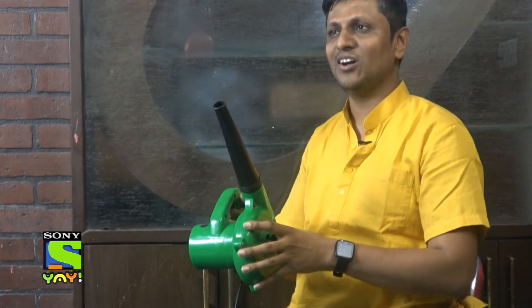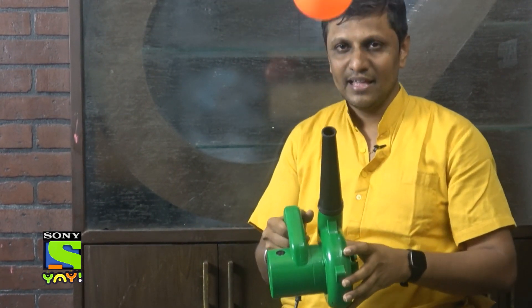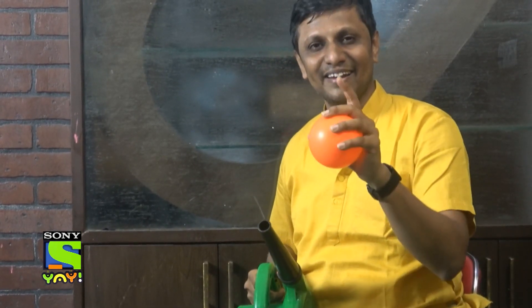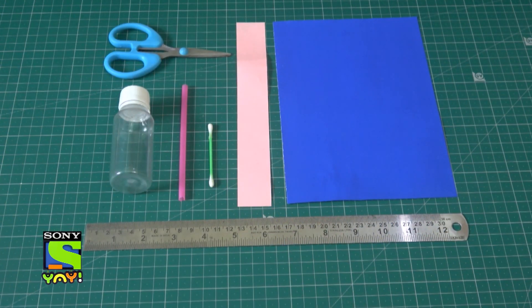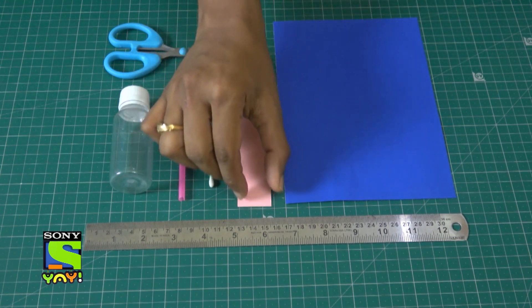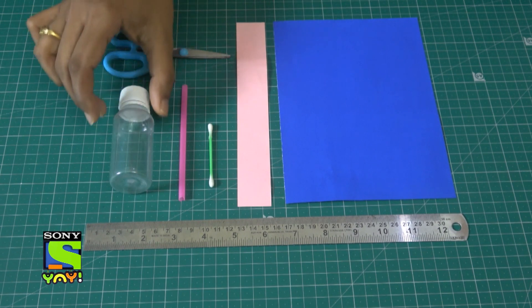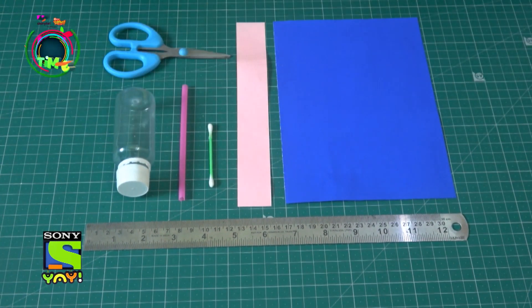Hey, the ball is not even moving an inch! Let's conduct some experiments and learn about aerodynamics. Organize these materials to have an awesome time: A4 sheet paper, one strip of paper, an earbud, a straw, one cylindrical bottle like this, and of course some tools.